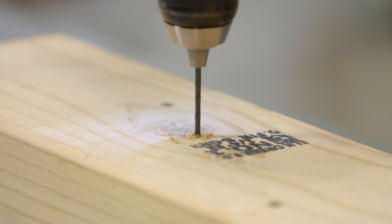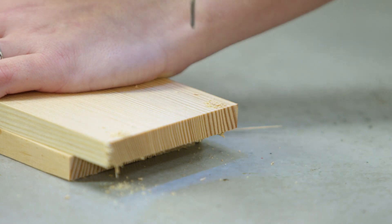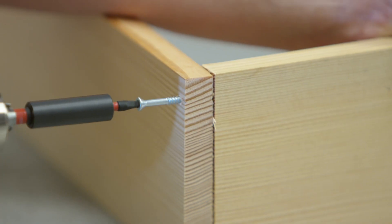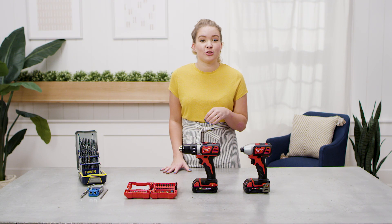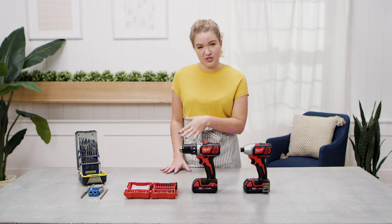If you're working with hard or knotty material, or if you're putting in a screw or a nail close to the edge of your board, you're going to want to pre-drill. That just means drilling a hole slightly smaller than the size of the screw or the nail before you put in the fastener. Eventually, as you get comfortable working with a power drill, you'll learn to identify the times you need to pre-drill and the times you don't.